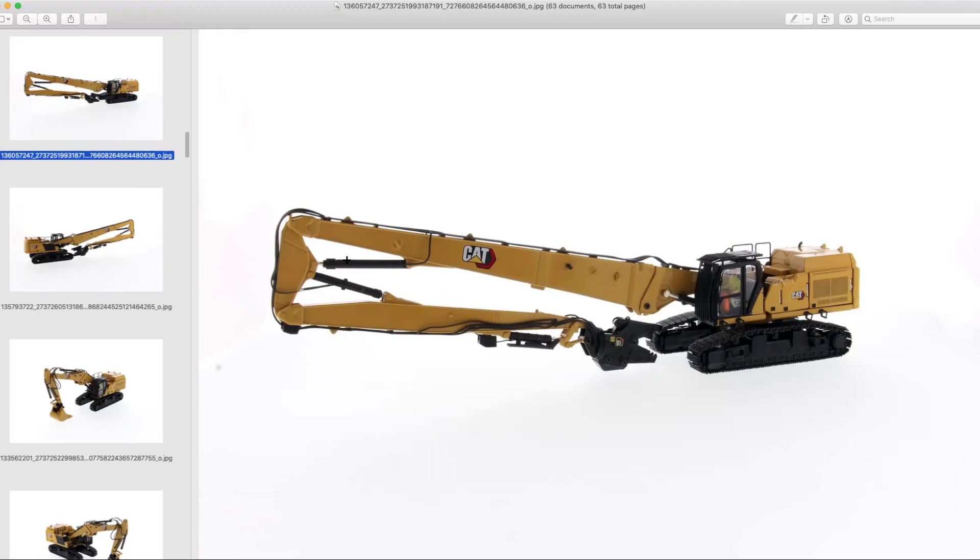The first thing we want to check out and talk about is the Diecast Masters Cat 352 Demolition Excavator, which is coming pretty soon. What are your thoughts on it?